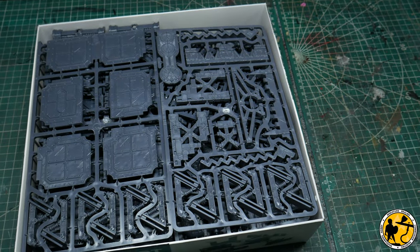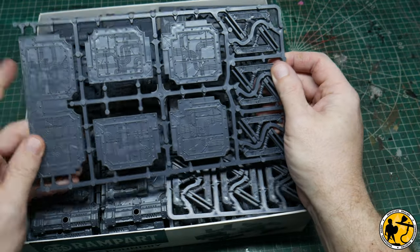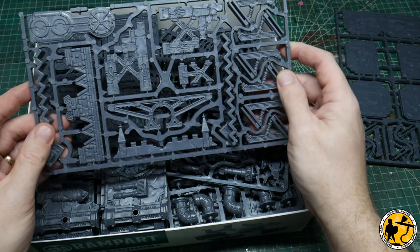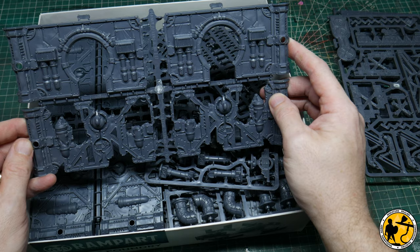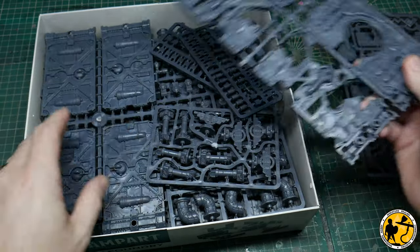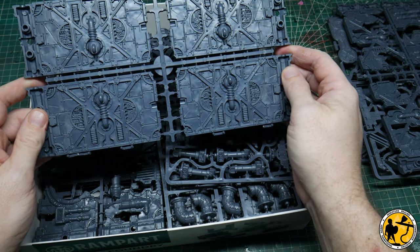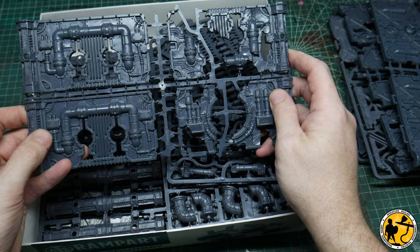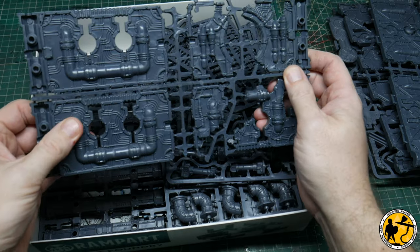This is already screaming out Necromunda to me. The plastic is slightly lighter feeling than the cathedral. Obviously floors and floor connectors. Again, super high detail, super crisp, really thick sturdy plastic — it's really good quality stuff. Loads of opportunities for 40k players to make some fantastic terrain. Multi-level — I can see Necromunda being absolutely fantastic for that. You can make internal walls to play zone mortalis if you're playing 30k or 40k.